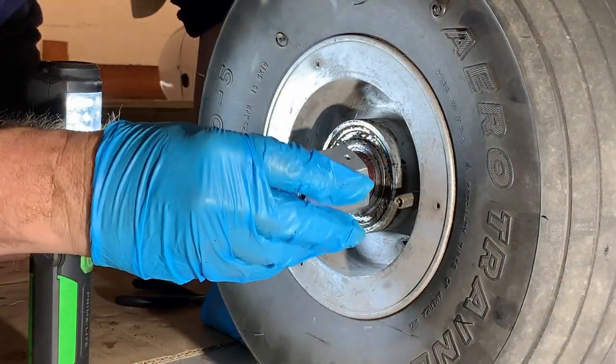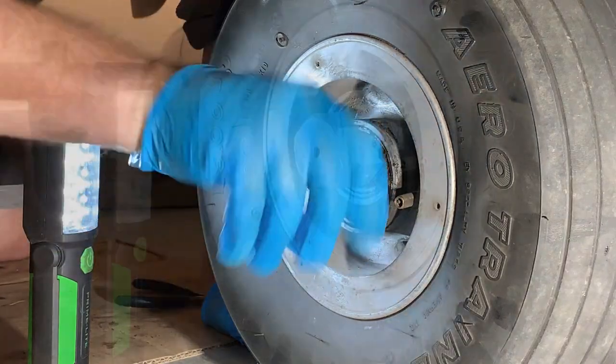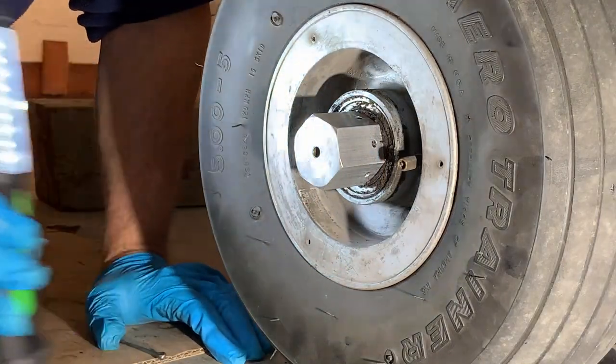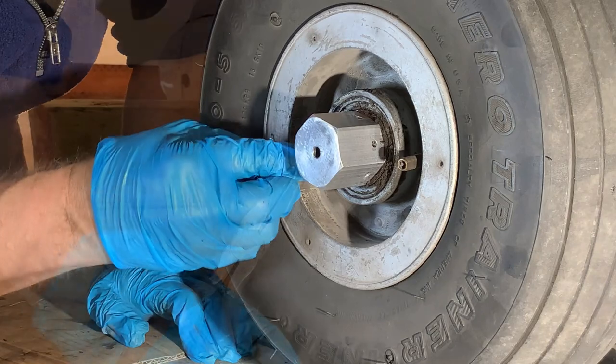I've moved back to the left wheel to show the installation of the nut that secures the wheel to the axle. A cotter key is used to prevent the nut from unthreading.